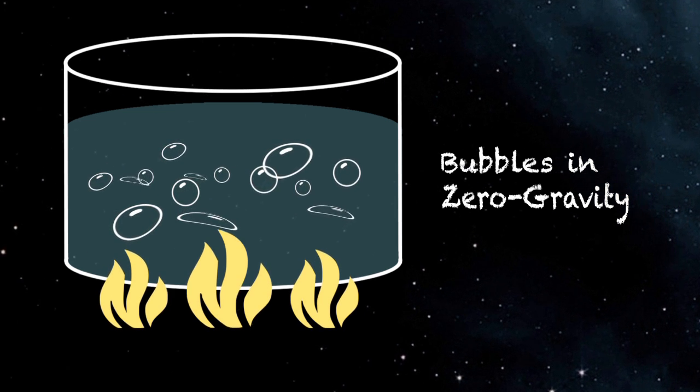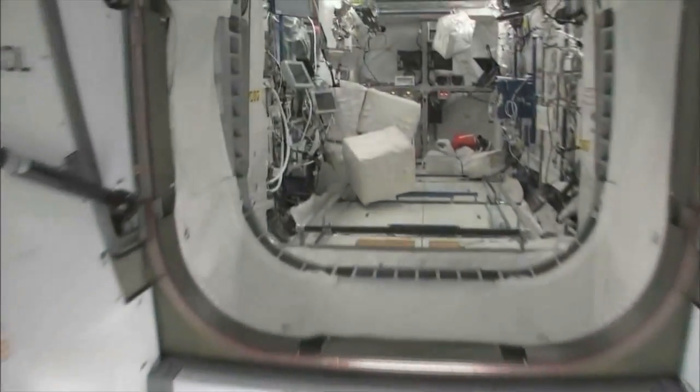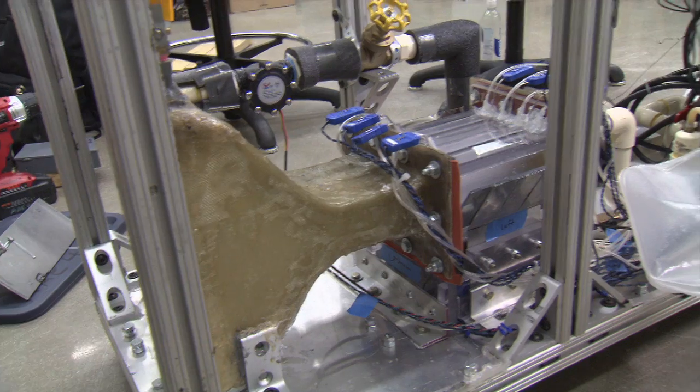So any sort of system that has some sort of boiling effect, whether it be ovens, whether it be refrigerating cycles, they don't necessarily work in space. It's been known for a while that the solution is to do what's called flow boiling, where you pump the liquid past the heater surface.